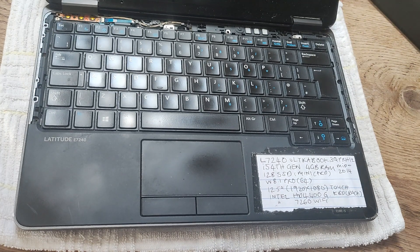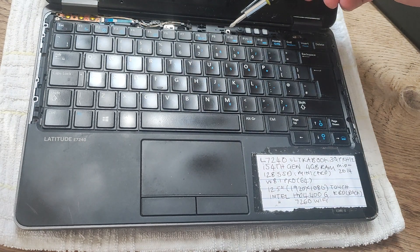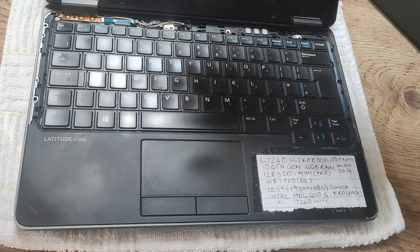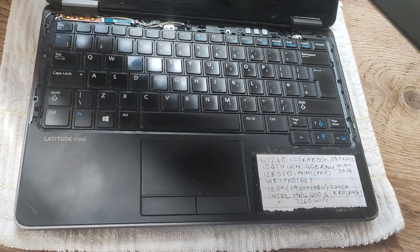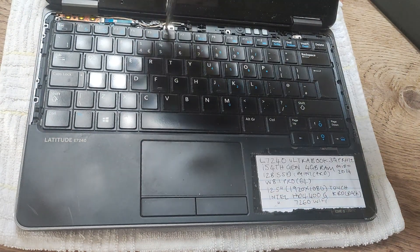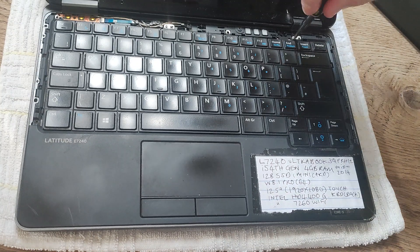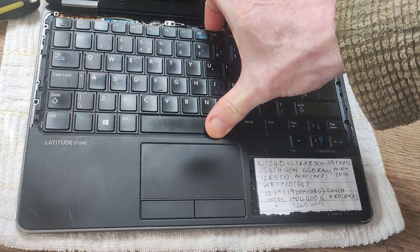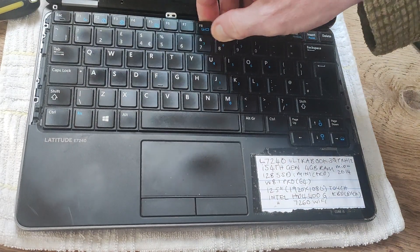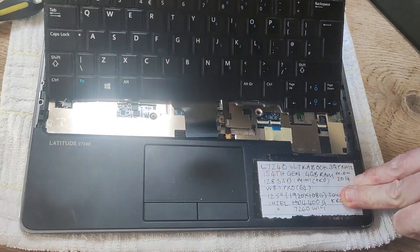The final set of screws: we've got three screws which are actually holding the keyboard in place. They're really tiny and silver — there's one here, one here, and one here. They're Phillips head as well, and they are a different size to the other screws, which is quite nice because it stops them getting confused. So there we go, two out, and there's the third. Now we're just going to slide the keyboard out like so.